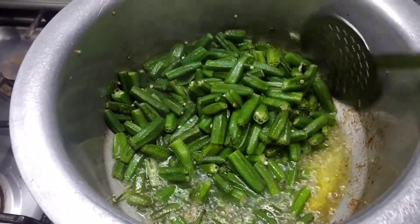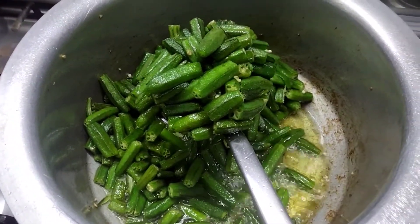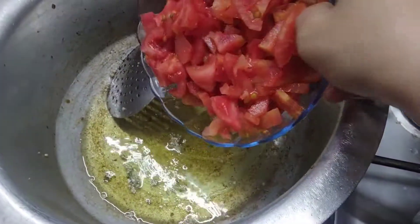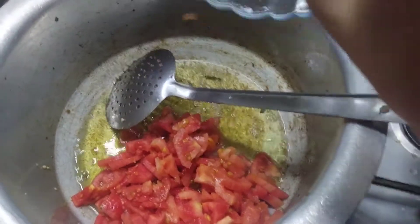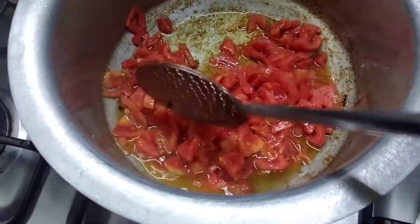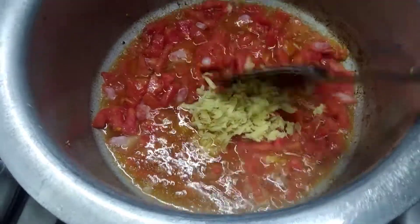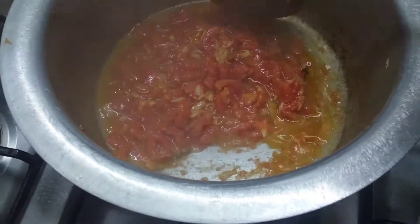Now I will start replacing them here. I will fill these tomatoes in the water and add the water from the tomato. We will add the salt in the water and add the salt to the tomato.